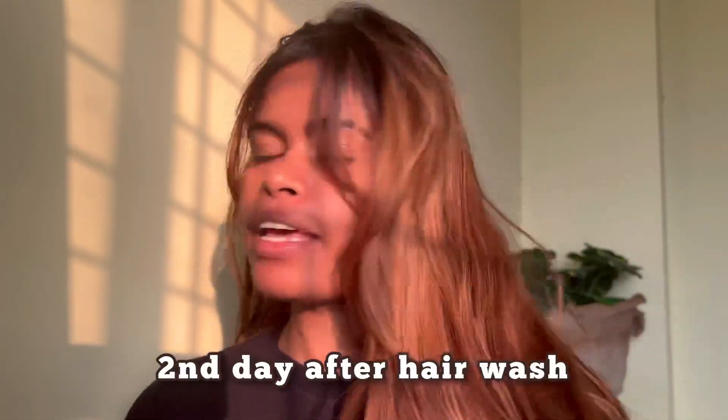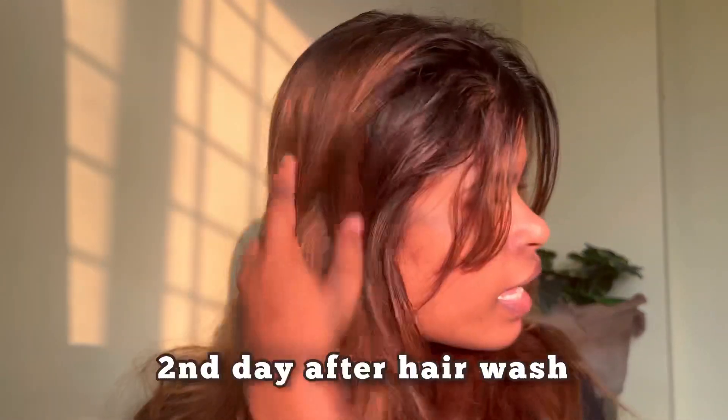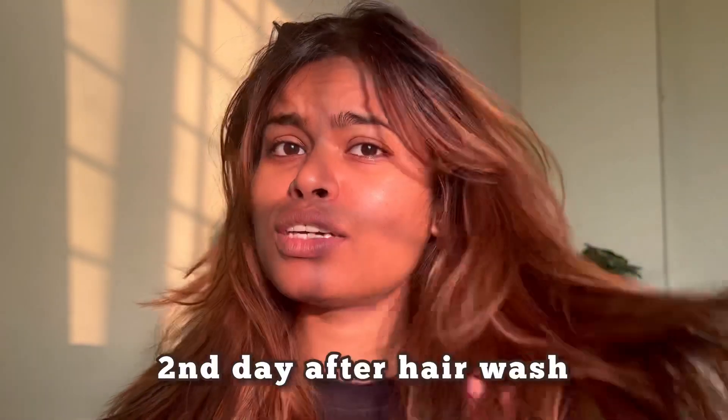I'm looking so cute in those bangs! Let's style my hair. This is the second day of my hair wash. I most probably don't do any styling on the first day because I feel like letting them be natural in the air. From the second day they start getting tangled, just because we sleep.